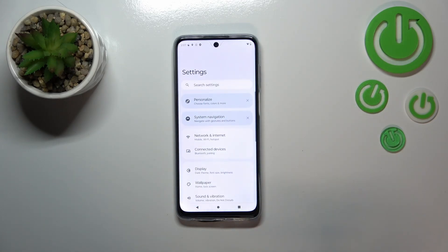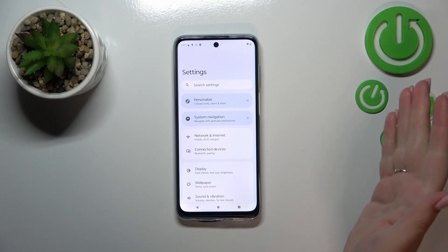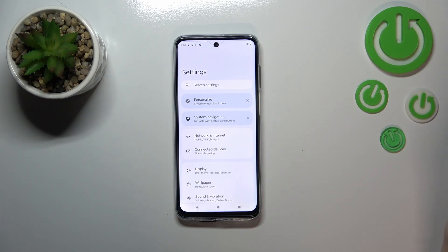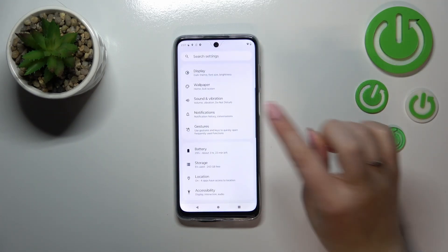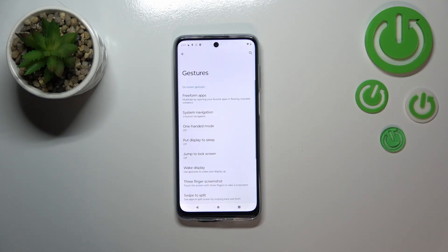First of all, open the Settings — tap on it. As you can see, at the very top there's a hint from your device to set the system navigation. If your device did not display it, no worries. Just scroll down a little bit and under Notifications you will find Gestures. On the second position we've got System Navigation.